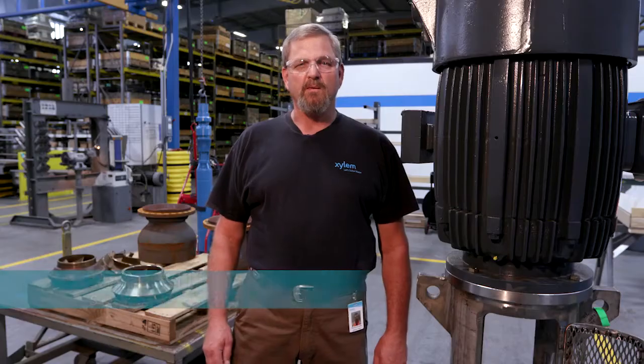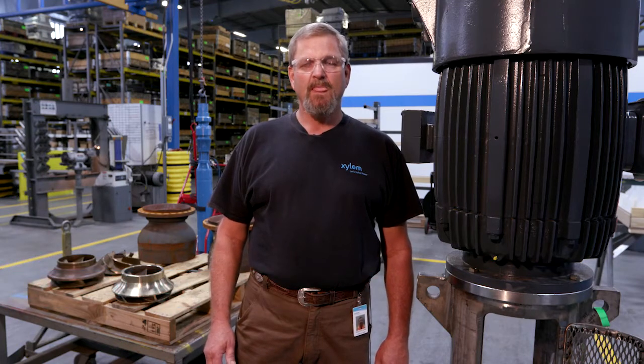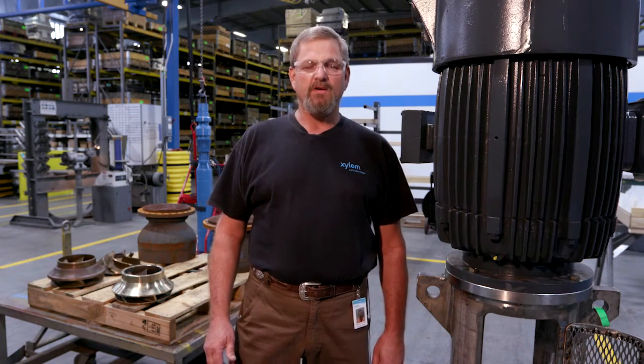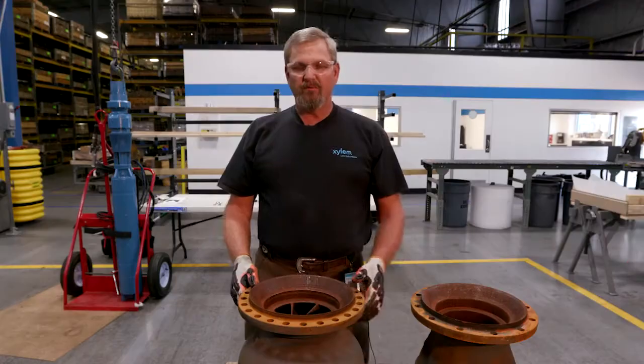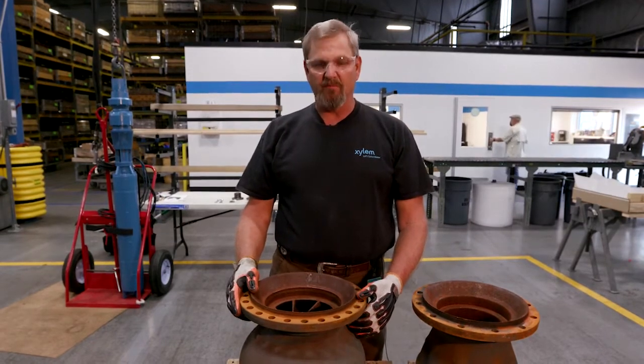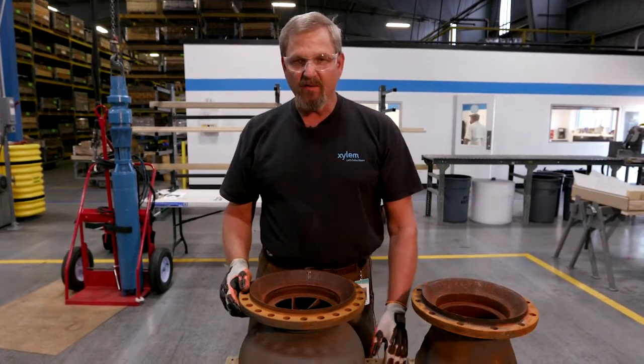Today we're here to talk about vertical turbine impeller adjustments and the causes and effects if it's not properly adjusted. We have examples of improper adjustment and we have new component parts. Today we're going to show you component parts that were improperly adjusted in the field as an installation issue.